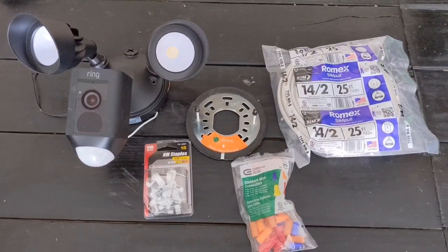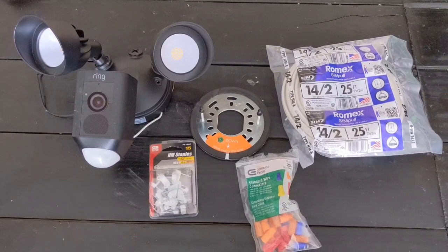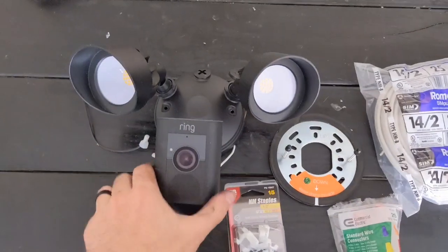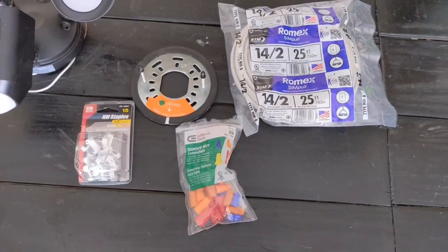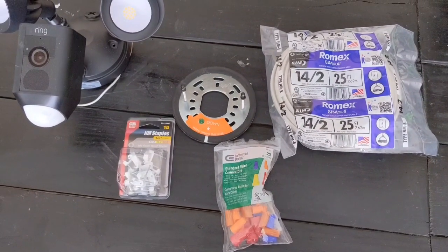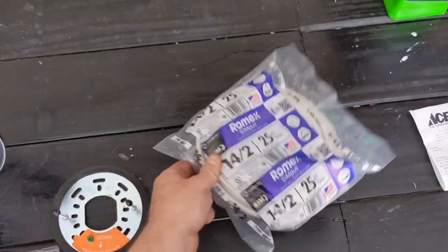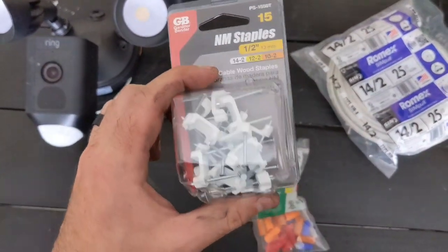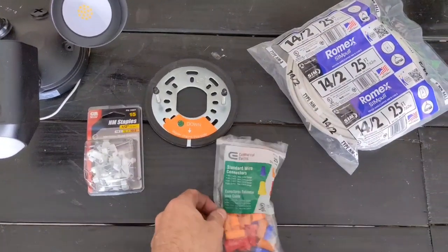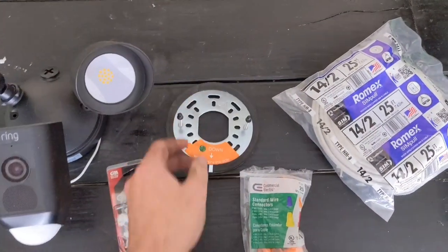All right, DIYers, for your home improvement pleasure today, I'm going to be running and installing my Ring floodlight motion sensor camera on the front of my garage. To do this, I'm going to need to run some Romex power cable from an outlet and use some fastener staples to the ceiling to hold the cable there. I've got my wire nuts, and this is the mount for the camera itself.